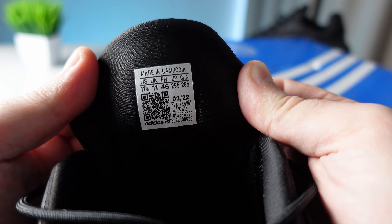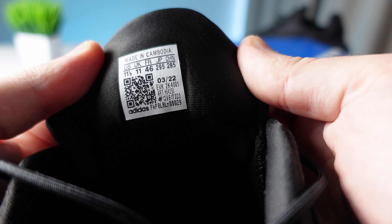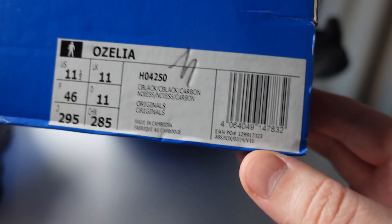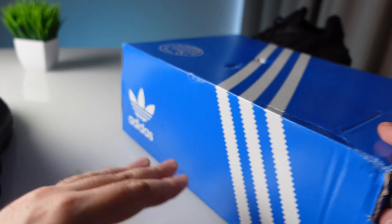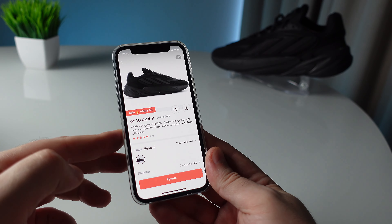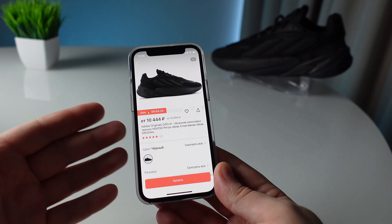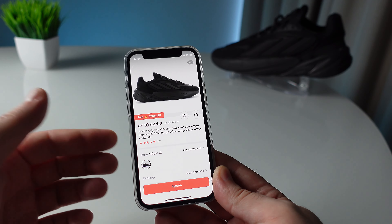So, even if you are not familiar with the Yeezy 700, this model will certainly get your attention — in terms of materials, technology, and overall design. It is not a trivial model, it is almost unique on the market. And even despite the fact that the model is already a few years old, it still has a very fresh design.